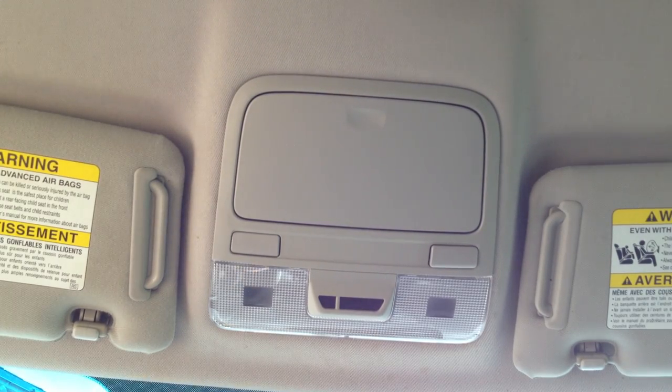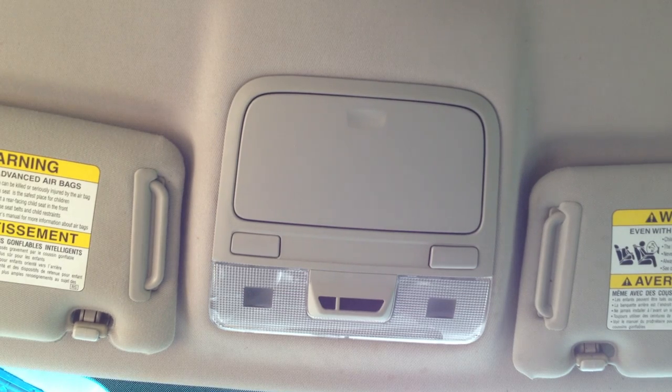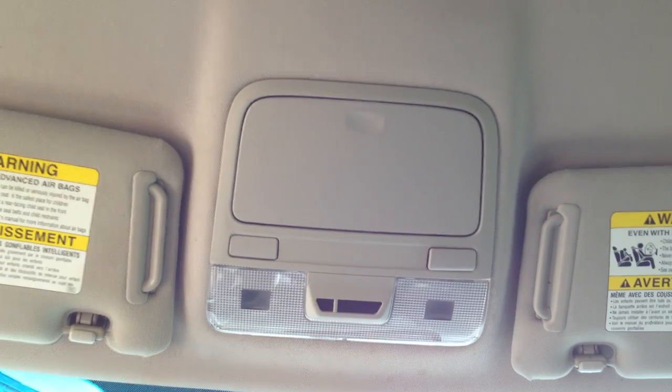My battery is disconnected — I should have mentioned that. You need to disconnect the battery. The manual says for 20 seconds before you work on anything in the airbag system. Don't forget to do that. That's it.